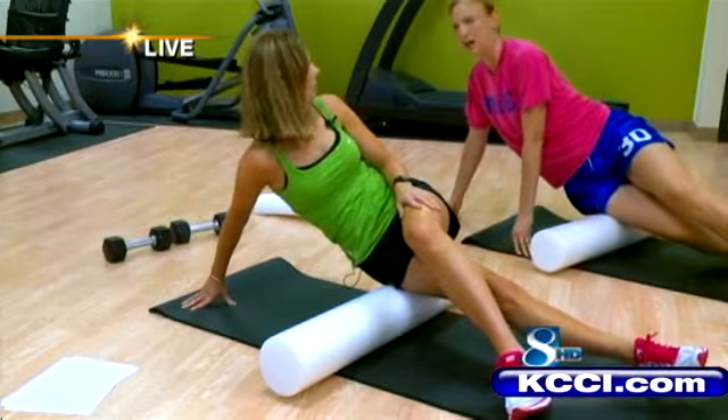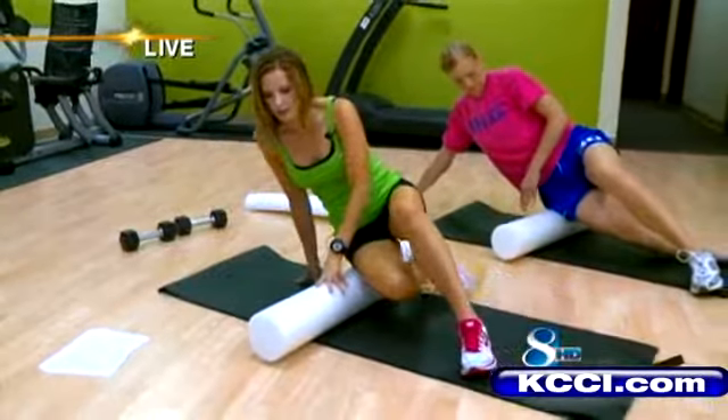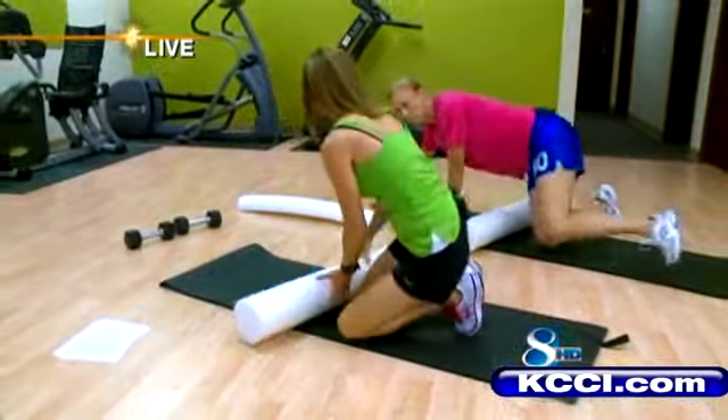Women are always worried about their knees — ACLs, MCLs — especially when they're doing squats and so forth. There are a lot of complaints about knee tenderness and issues, so that's a good one to throw in.